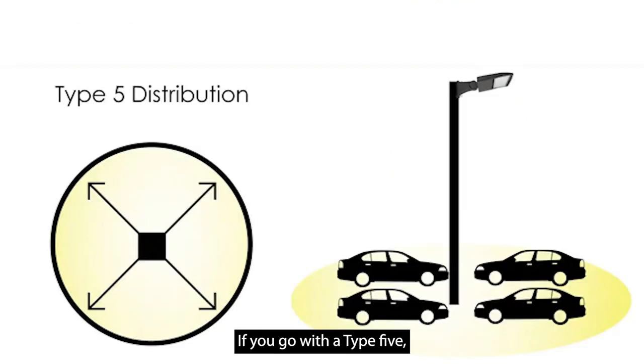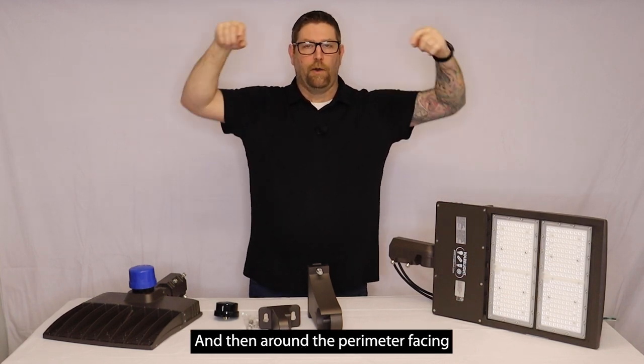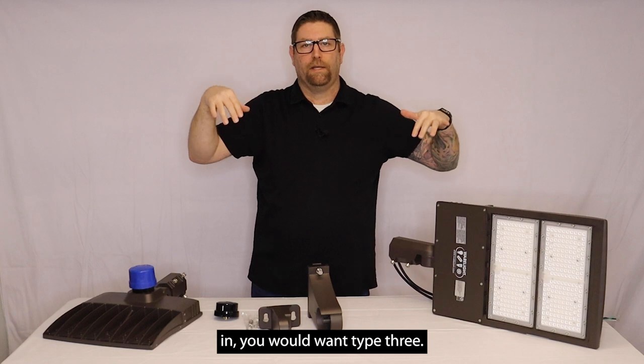If you go with a type 5, that's going to have pretty much equal light side to side and front to back in more of a square pattern. So if you're putting lights down a center island in a parking lot and there's cars parking up against that island, you'd want a type 5 to get light going in all directions. And then around the perimeter facing in, you'd want type 3.